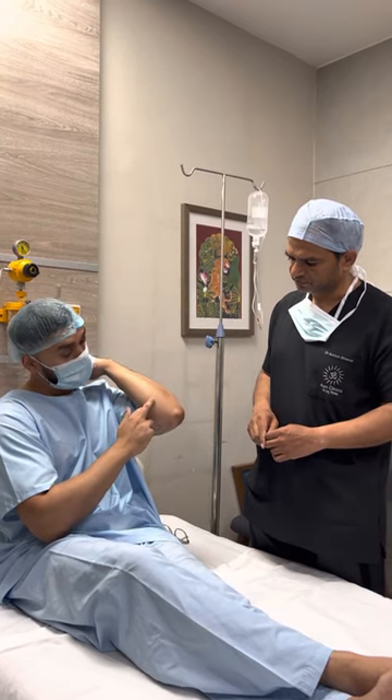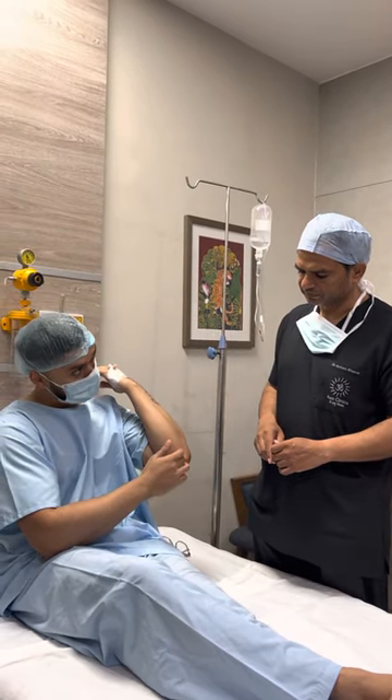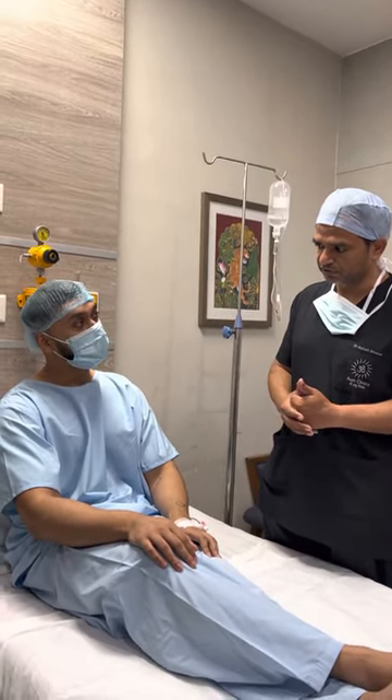Patient: It obviously left a scar. Because then I developed quite a few more, I didn't want to go through and have all these cuts. I was scared that there would be so many cuts if I removed all of them — especially on the arms, it would not look good.